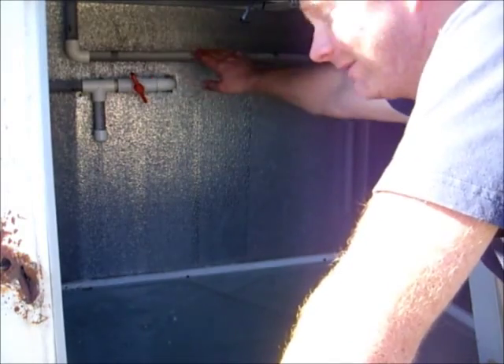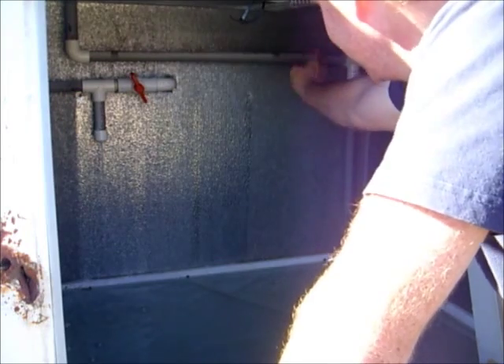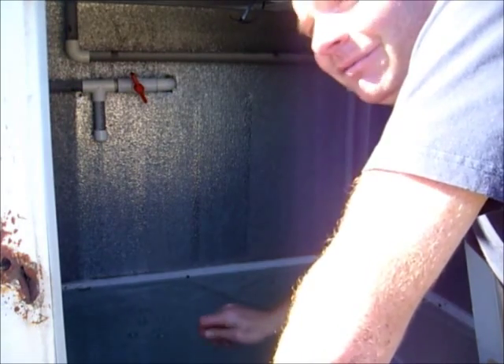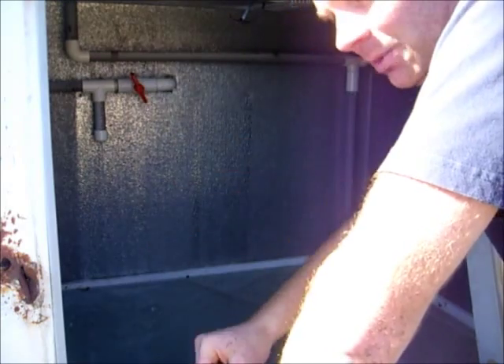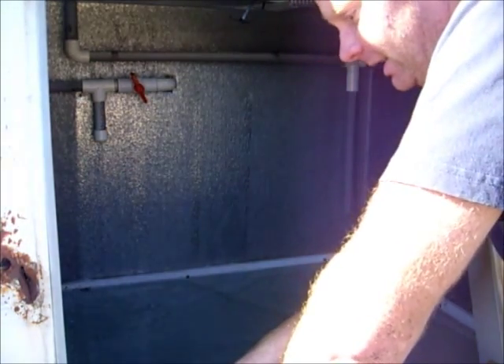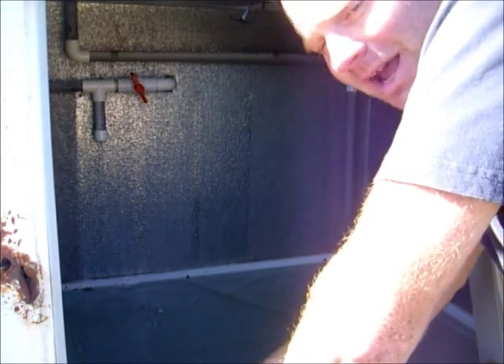The auto-siphon worked! The top bed filled up, it started siphoning, and the first time it leveled off and stopped like it was supposed to. Had to adjust the valve down a bit — a little too much water coming in. A few more adjustments and we'll go get some gravel for the top bed and start on the outside raft bed.